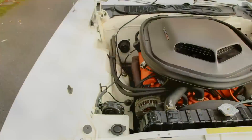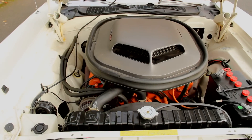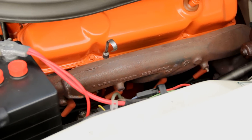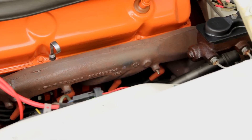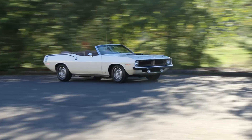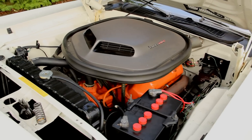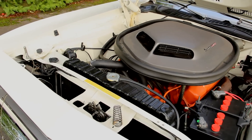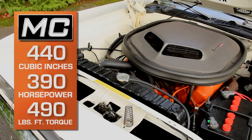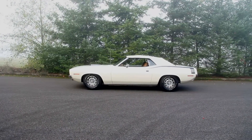The 426 Hemi cars steal the spotlight, but when it comes to real-world performance and drivability, it's hard to beat the 440. The six-barrel cars breathe through three Holley carburetors, which adds some complexity, but the 440 is a rock-solid performer that was often faster than the Hemi on the street. The six-barrel 440 is a high-compression 10.5-to-1 engine resulting in 390 horsepower at 4,700 rpm and 490 foot-pounds of torque at 3,200 rpm.